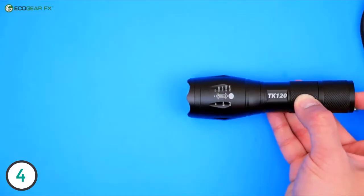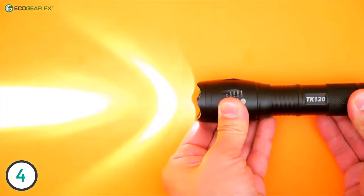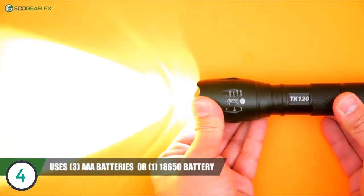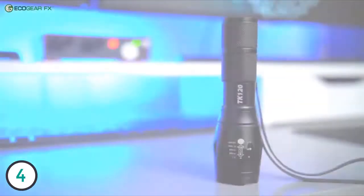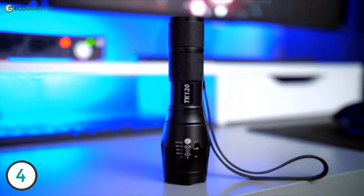Another great feature of the Ecogear TK120 Flashlight is that it utilizes multiple power sources. You can choose between one Ecogear 18650 rechargeable lithium-ion battery or three AAA alkaline batteries. Your Ecogear TK120 will always be ready to tackle your most demanding lighting needs.